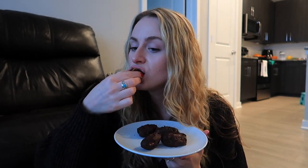Next up, the peanut butter chocolate coated dates — these look heavenly. These have to be five out of five stars. Can you actually go wrong with anything dipped in chocolate and peanut butter? I think the answer is no.